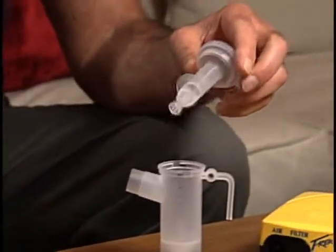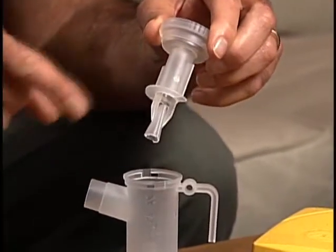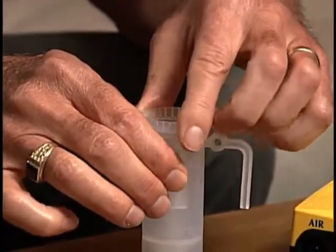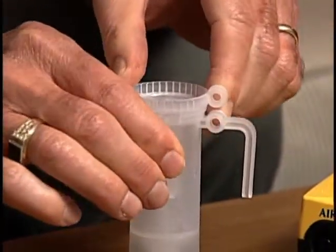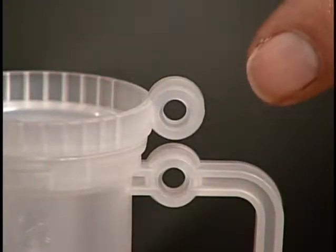Replace the nebulizer insert and make sure the semicircle is facing the nebulizer outlet. Turn it clockwise until it is seated and locked into place. The alignment rings should now be lined up.